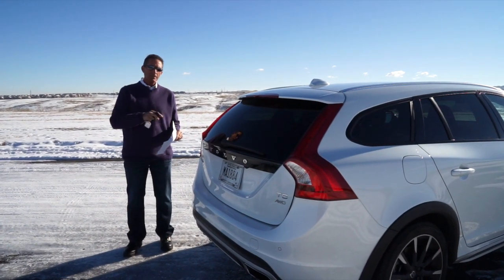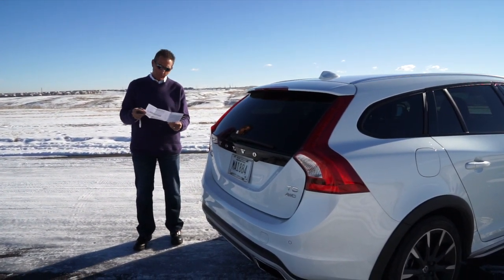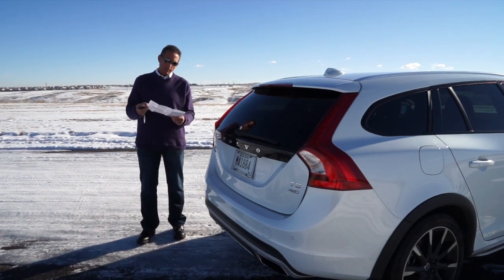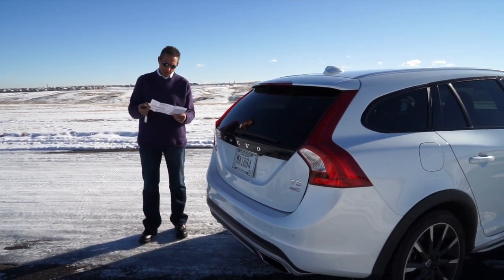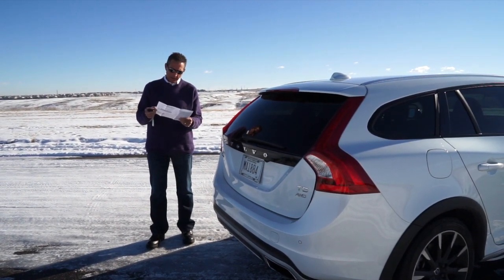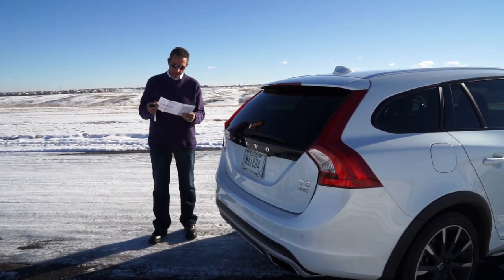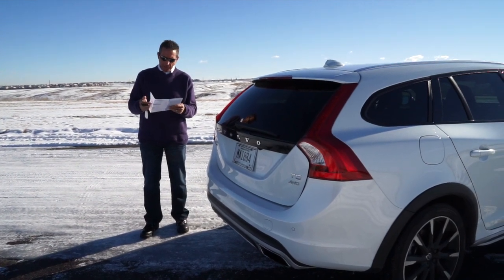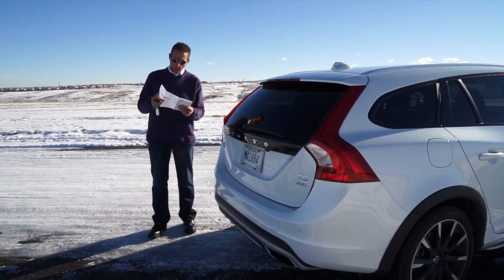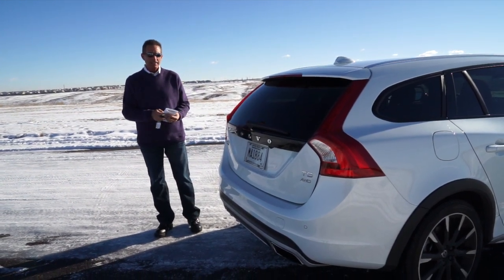Hope you enjoyed the drive. We're going to go through the interior now. I've got the window sticker in front of me. This car retails out at $49,775. It includes the Platinum package at $3,650, the Climate package with the child booster seats at $1,550, and the BLIS blind spot information system at $925 — which gives you cross-traffic alert, front park assist, and lane change merge aid. Metallic paint is another $550, wood inlays another $400, and 19-inch wheels $750.